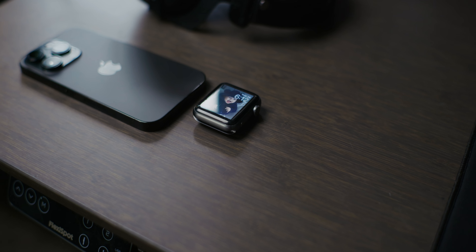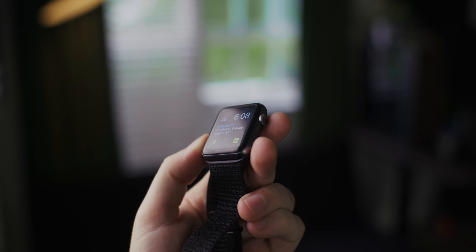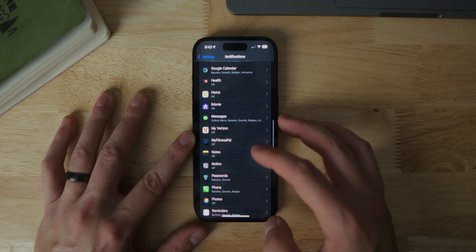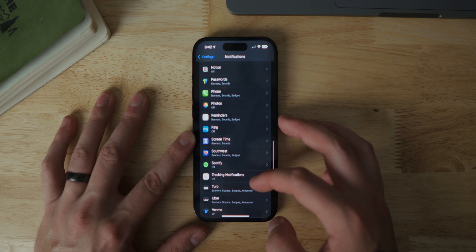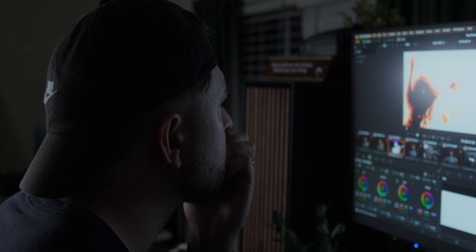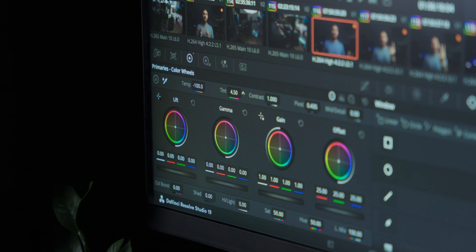I really like that the watch can help keep me off my phone — though it's all about how you set up notifications. If you have notifications on for everything, your watch is going to be super annoying. I pretty much only keep notifications on for text messages and calls. My watch shows those notifications before I see them on my phone, and I like getting a quick glimpse on my wrist to decide if it's worth picking up my phone. It's especially helpful during deep creative work like video editing where I want no distractions.